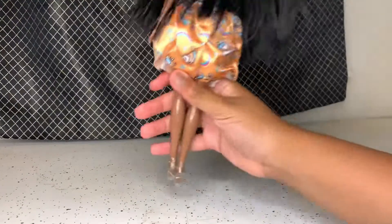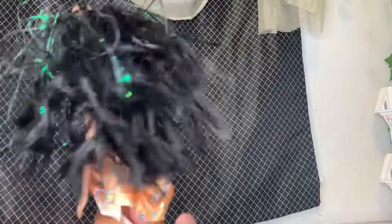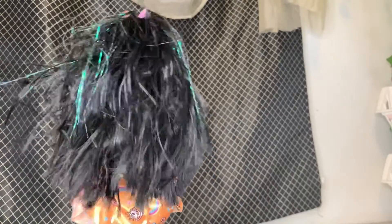I am going to be showing you how to fix doll hair. Because let's say you have a doll and she's beautiful but her hair looks like this. Maybe you just haven't played with her, or her hair is crazy, or maybe a little family member or friend got to it and it just looks absolutely horrendous.